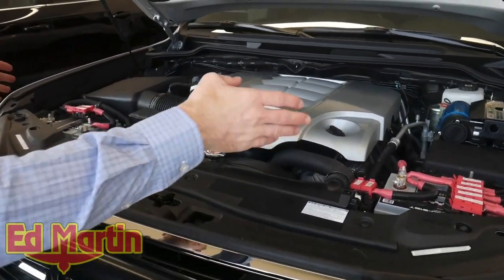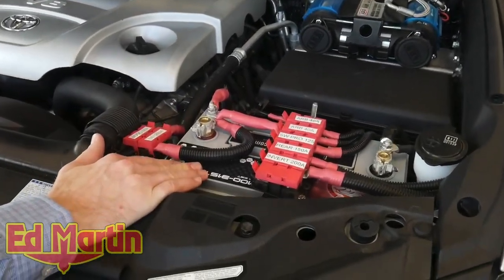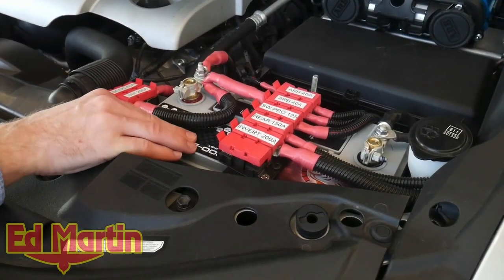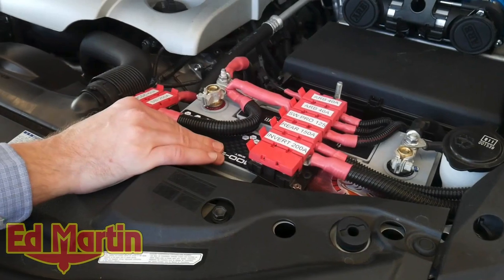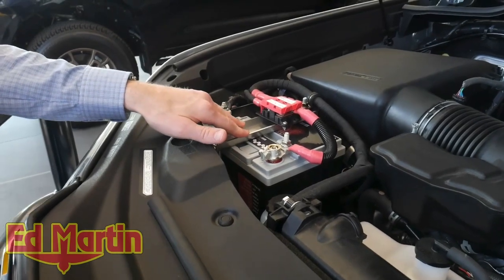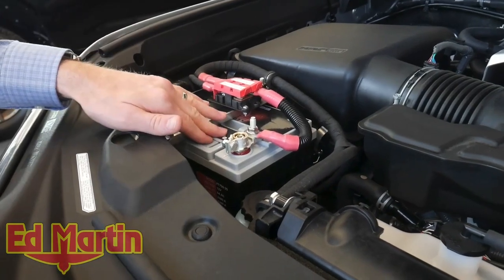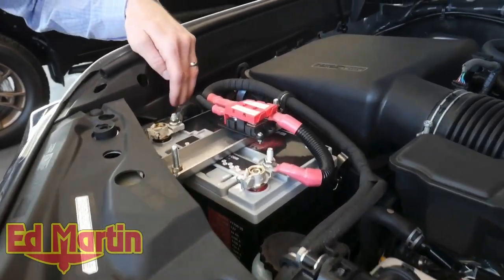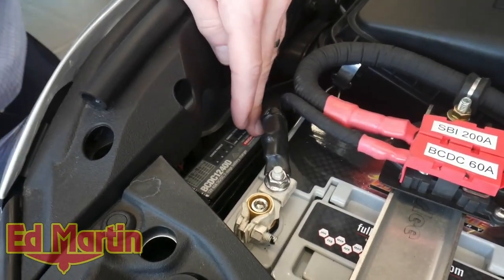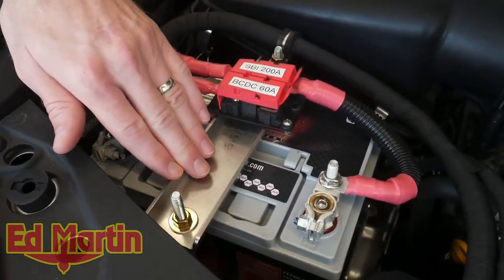Under the hood we have a dual battery setup — this is our advanced setup. We've relocated our auxiliary battery with a Full Throttle Full River Group 31 AGM as our auxiliary battery. We relocated the crank battery to the auxiliary location using the SLEE battery tray. This is a Group 35 Full Throttle AGM battery for both. We have our RedArc BCDC 1240D mounted to the side with a custom bracket. We are using the SLEE auxiliary battery tray for the crank battery and the auxiliary battery location.